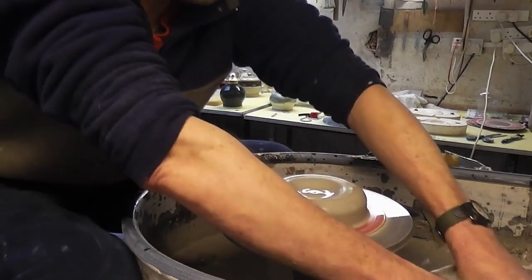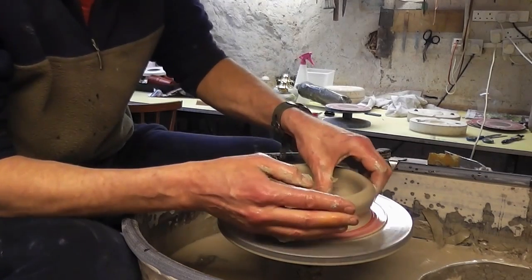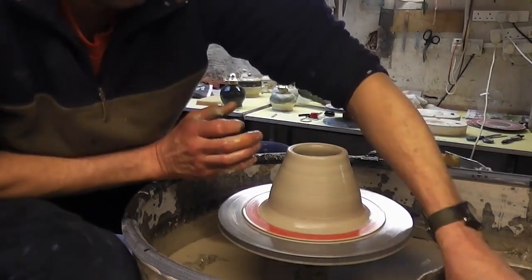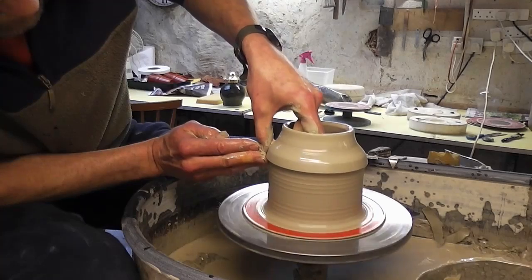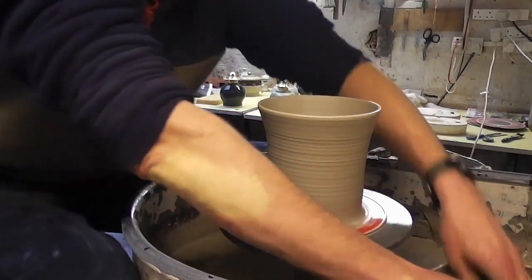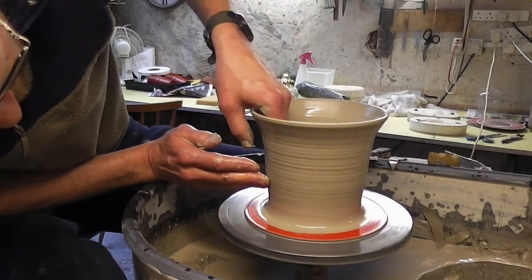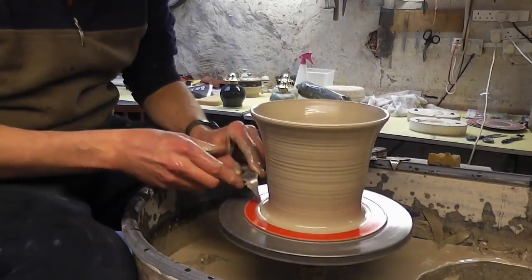So again just centering it quite flat like so. Not quite as wide at the bottom this time. So this time instead of it being wider at the bottom it's just going to be a little bit narrower at the bottom. So yeah they're a dead easy thing, dead easy pot to make.